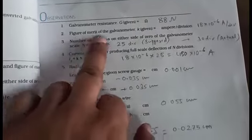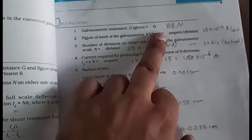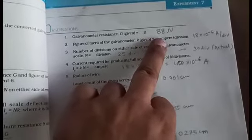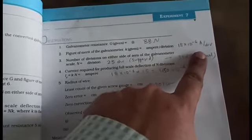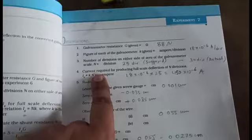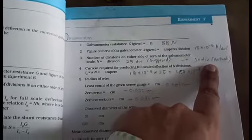Now observations: the first observation is galvanometer resistance G, which we already found in experiment 6 — it is 88 ohms. The figure of merit of the galvanometer k is given; it may lie between 15 to 20, but here we suppose 18 × 10⁻⁶ ampere per division. This was already found in practical 6. The number of divisions on either side of zero of the galvanometer is actually 30.